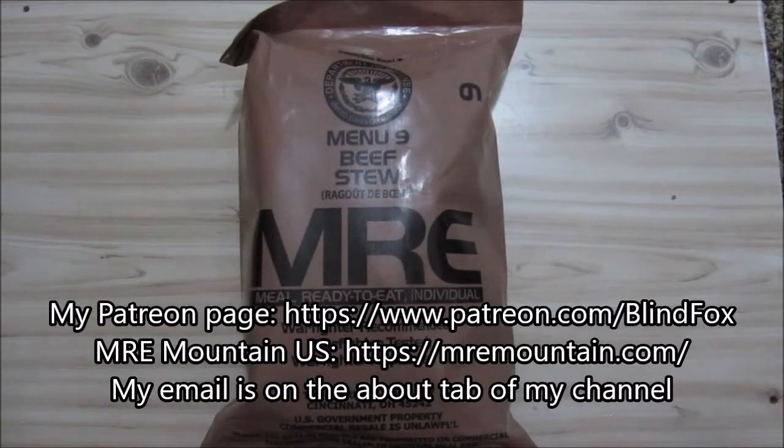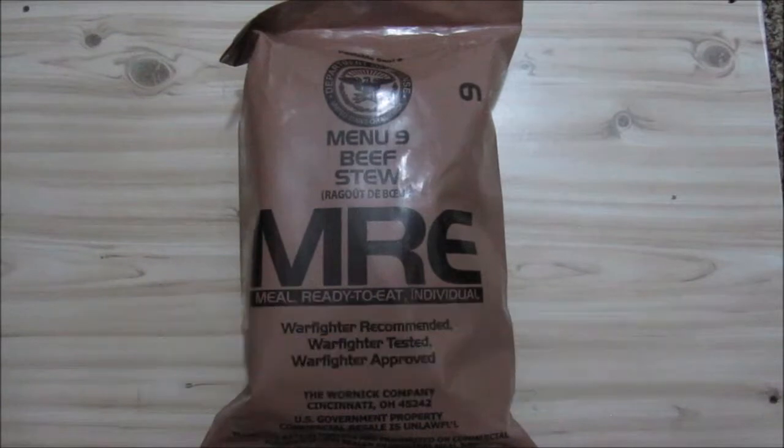Hey, this is Blind Fox. Welcome to My Ration Review. Please support the channel, please subscribe, please go donate on patreon.com.